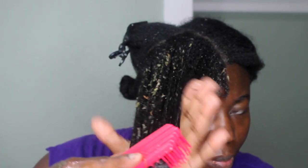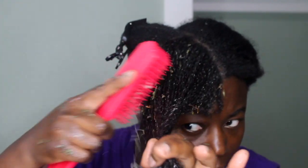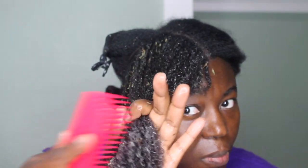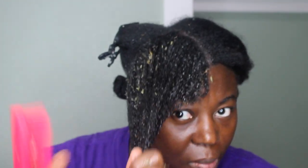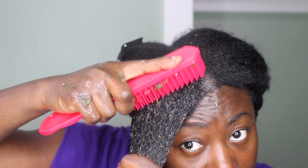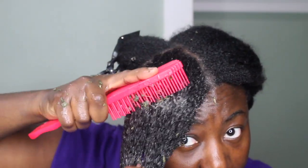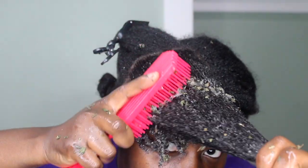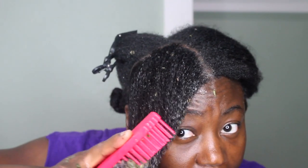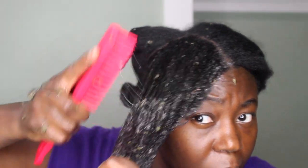You can finger detangle and remove the leaves with your hands, but the brush does a really good job removing the leaves out of the hair. And once the leaves are removed, you don't have to worry about clogging your tub or shower — just make sure you have a strainer.